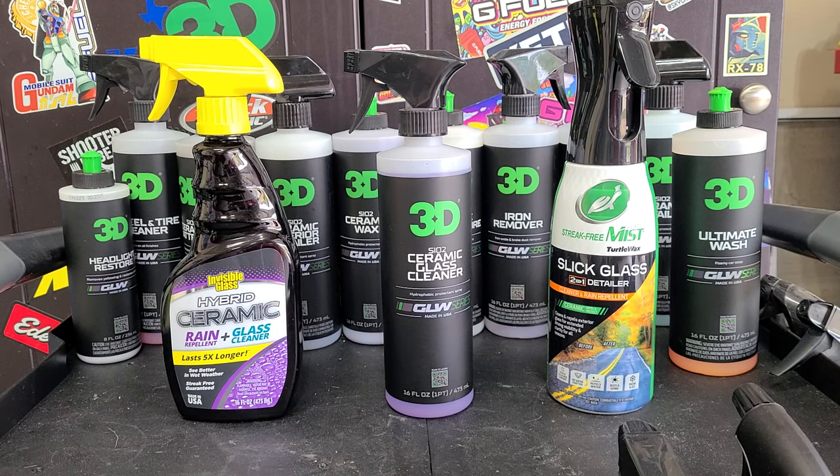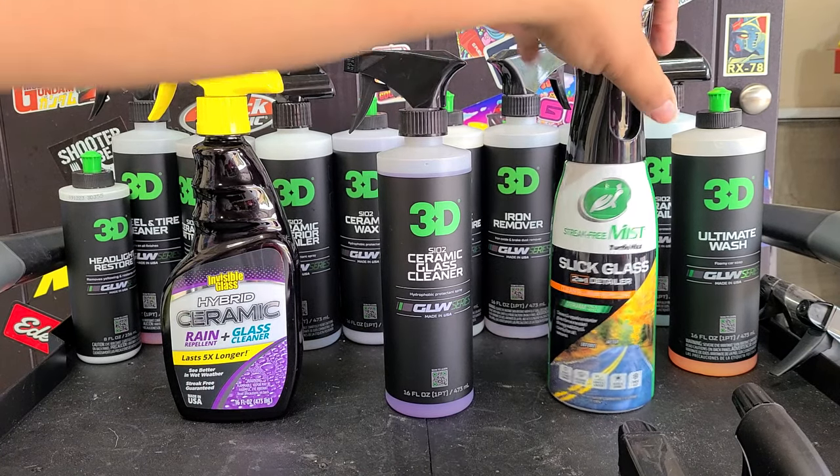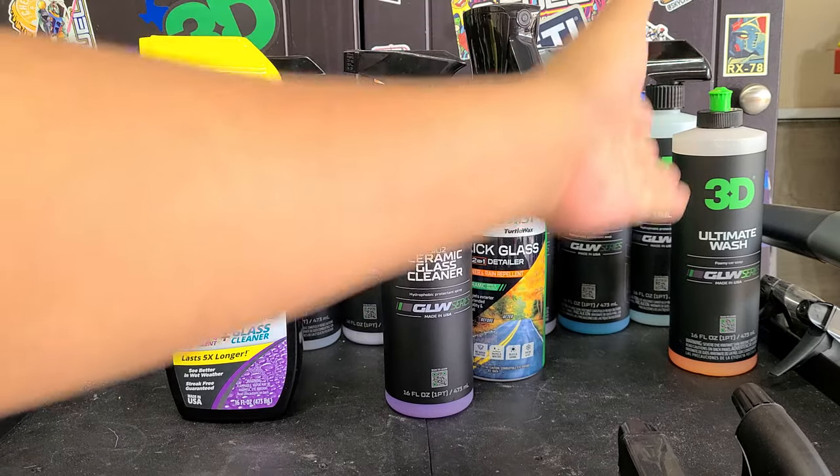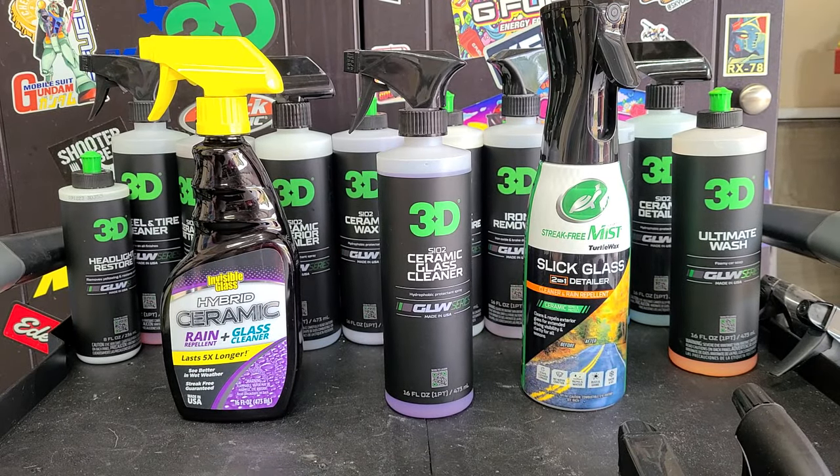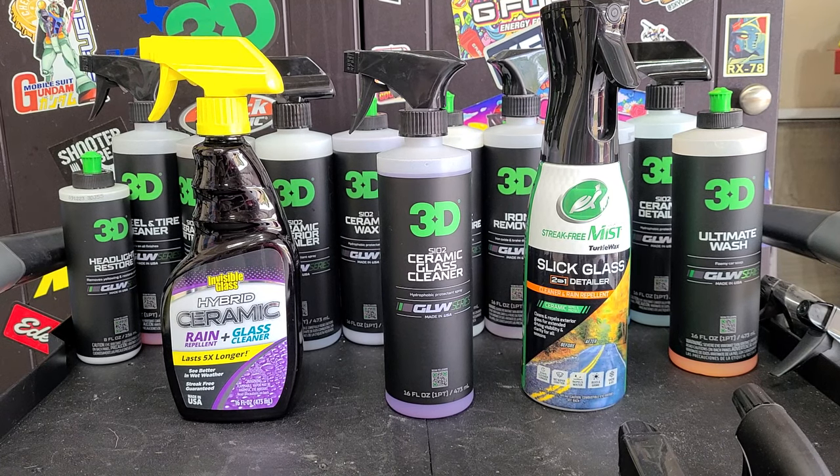3D's ceramic glass cleaner — they definitely made a good product, ahead of the competition. Just what I expect from 3D. So far all the glow line has been stellar, except for the ceramic wash. The ceramic wash is a good soap, but it doesn't add protection like they claim. They made a good soap, yes, but the marketing team got ahead of themselves. What's funny is in their group I did post the question, but they have post approval and they are not approving my post — they're approving everyone else's. So what does that tell you?